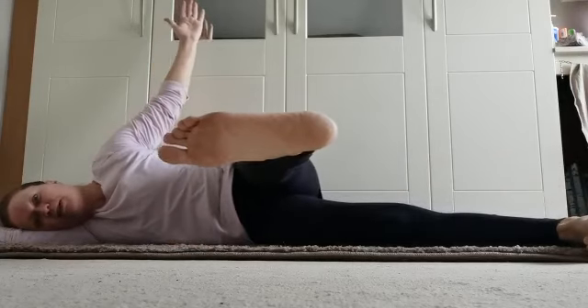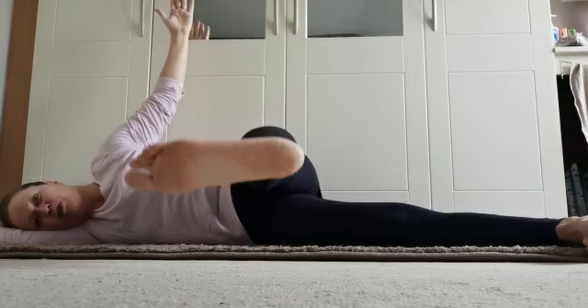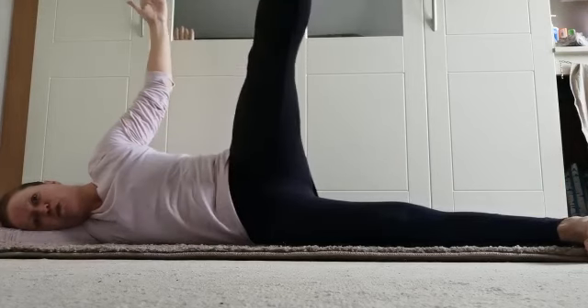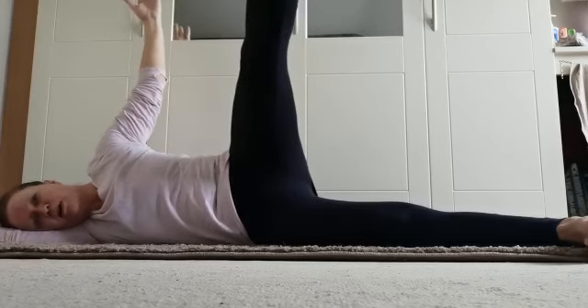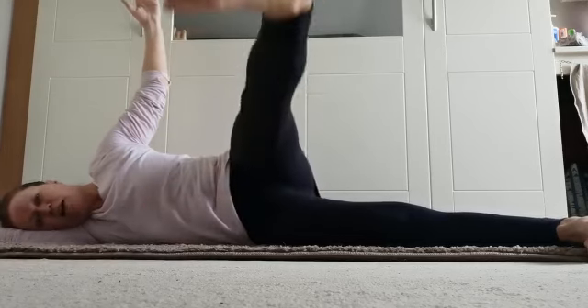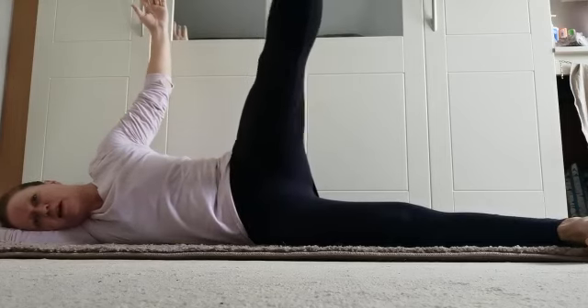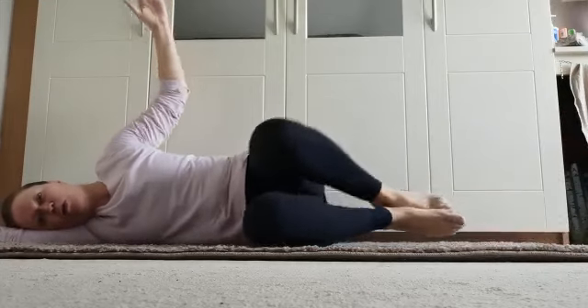Those who want to really push it — take that leg back out in front, take the arm up towards the ceiling. Lift — five, and slow four, slow three, slow two, slow — last one, two, three, four, five — and rest.